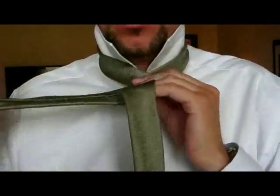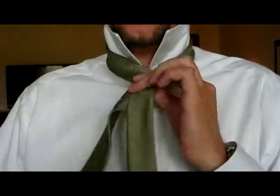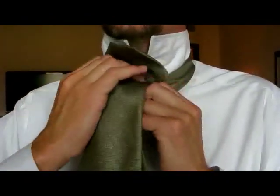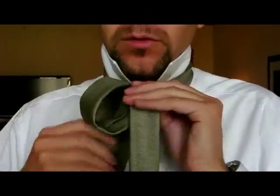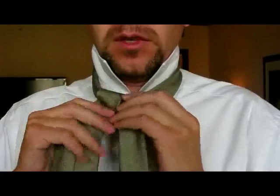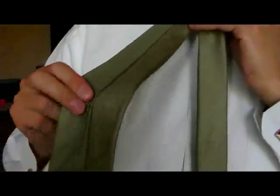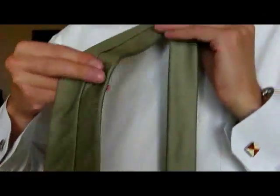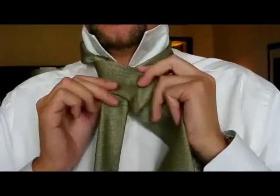Bring it around the back so that it ends up back on the right hand side. With your right hand bring the broad part of the tie in the top of the knot and down through the bottom. And again the broad part of the tie is on the right hand side with the seam facing forwards.